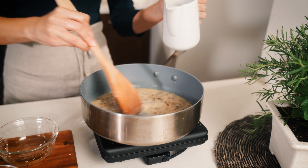To this we're also going to add some vegan soy-free mayonnaise. Give that a stir.